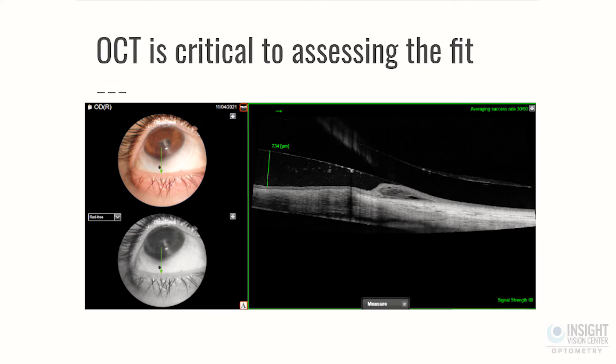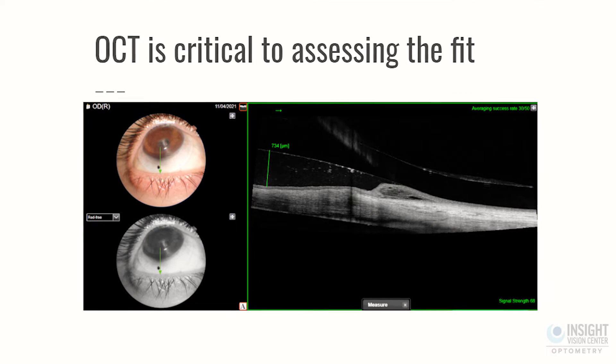Ideally, your doctor can also take scans of the scleral lens as it sits on the eye. That can show where it lands on the white part of the eye, and they should be showing you pictures to say, 'Oh yeah, it's too loose here or too tight there — we need to change that.' So the first thing you need to do is talk to your doctor and make sure the fit is good.